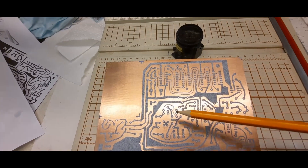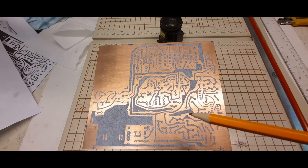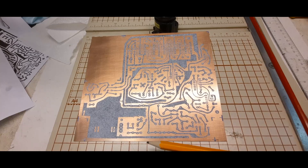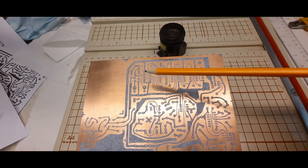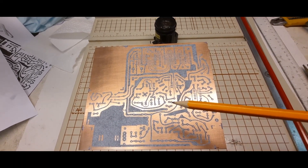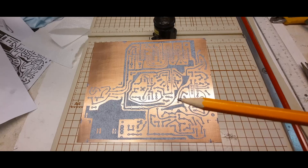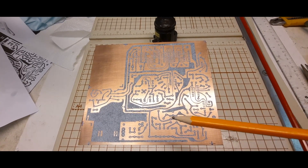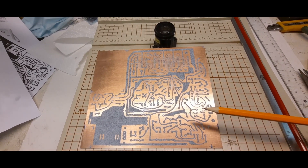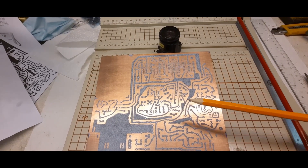There is one trace that didn't take, but that's not a problem — I can fix it. I think using the iron caused the issue: everything looked good with the paper attached, but when I put it in cold water to remove the paper, some spots were really hard and the trace lifted. I had to peel the paper off very gently. I'll probably just stick with the laminator going forward.